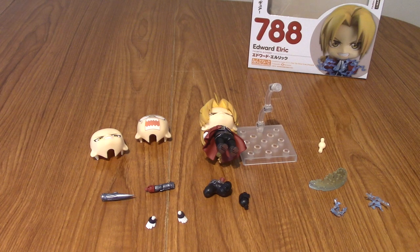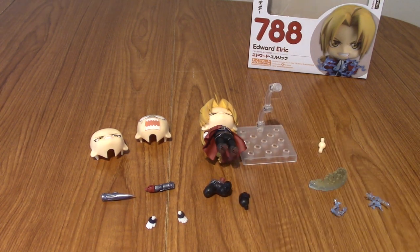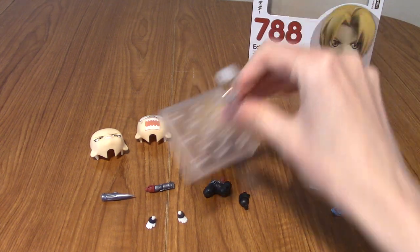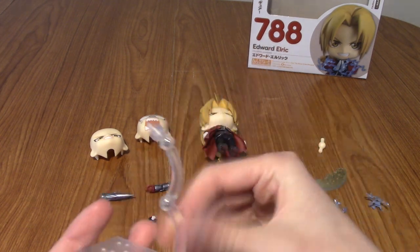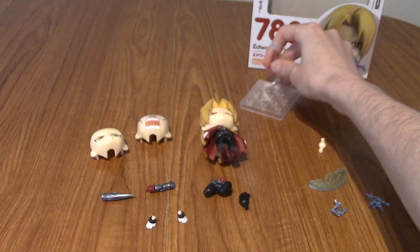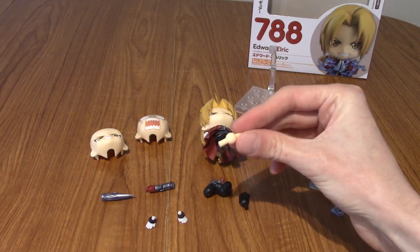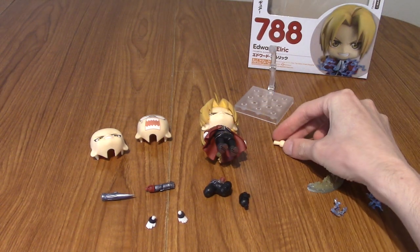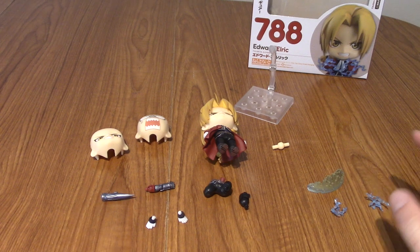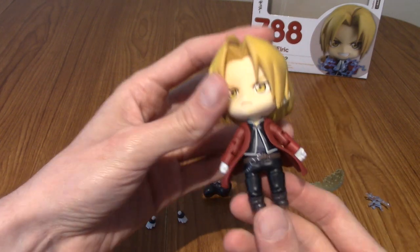I'm going to go open this up now and then we'll take a look at what's inside. All right, I have everything arranged out in front of me. I'll explain in a second why Ed isn't actually on the stand. We'll go through what's in the box. Got a standard Nendroid base with the movable arm support thing. There's also a spare head joint — it always comes with Nendroids usually.